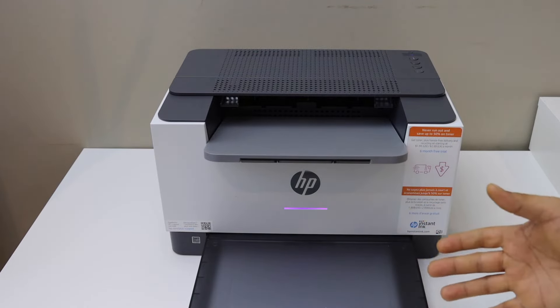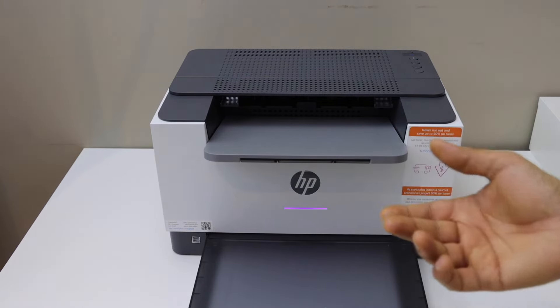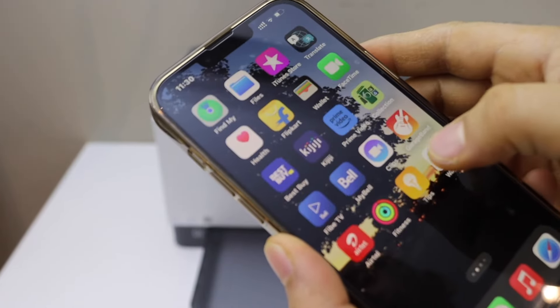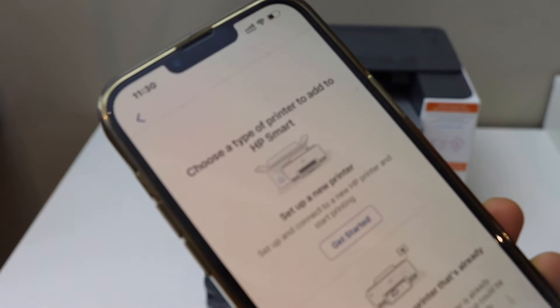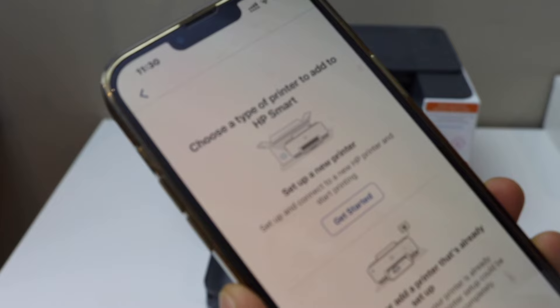Now go to your device — for example, I am going to use my iPhone. Open the HP Smart app; you can download it from the App Store. In the app, click on the plus button on the top to set up a new printer.